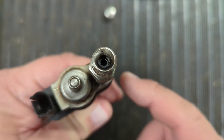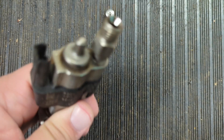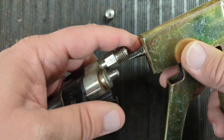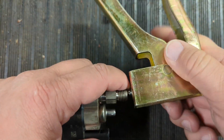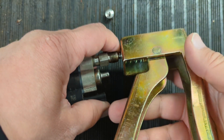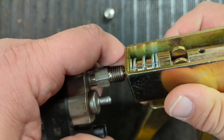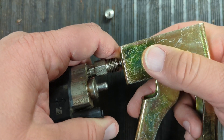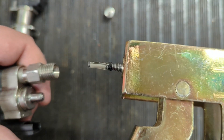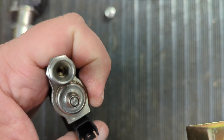Inside each of these injectors, if you look down inside, you can see there is a filter, and that's going to be removed. We have a tool that we sell on the website — basically you just need something to screw inside of it so you can pull the filter out. There we go — you pull this out, the filter comes out, and now you can see the filter has been removed.